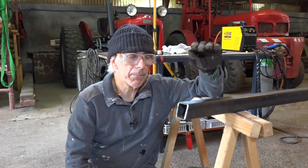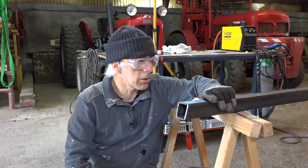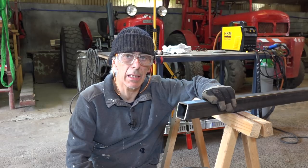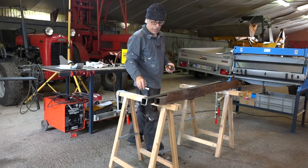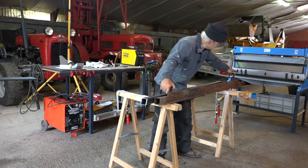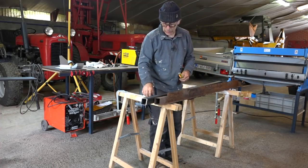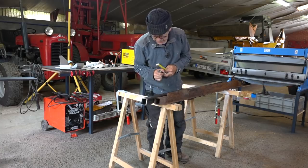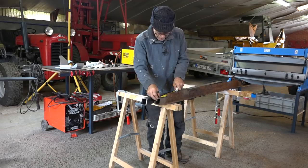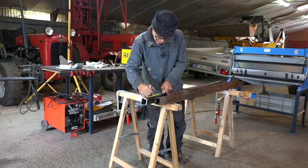Now we're going to measure out the flanges that need to go on there, because on the original part they are a bit shorter on the sides, so we'll do exactly the same thing. You can see that this flange is not the full length, so I'll need to mark it on both sides and cut it to the same length — that's nine and a half on each side, and 145 and a half.